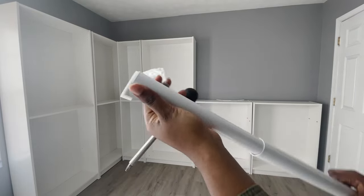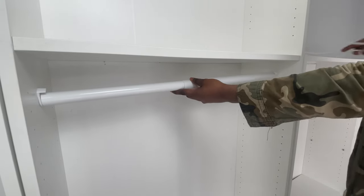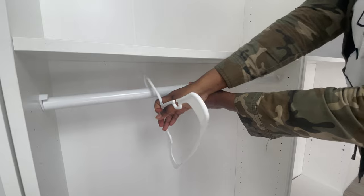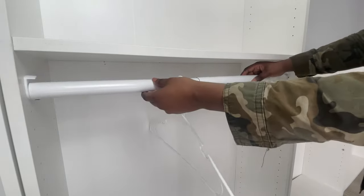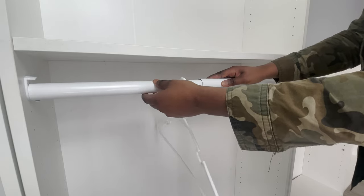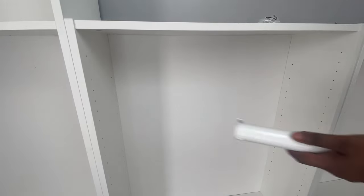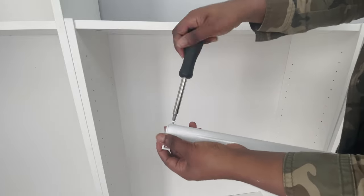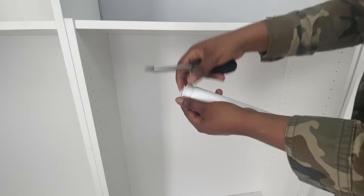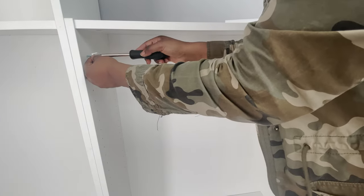It is super easy to install — I'll be linking everything down below. To hang your closet rods, you want to place a hanger on the rod to make sure you're placing it where the hanger has enough room so that a clothing piece hangs freely. To mount the rods, you remove that small screw and the outer piece, then place two screws — one in the middle and one up top.